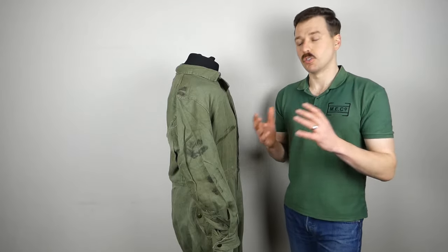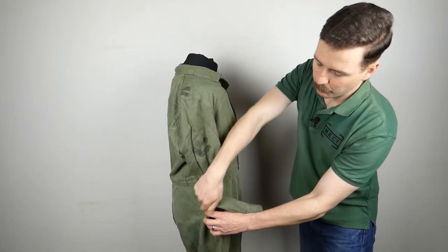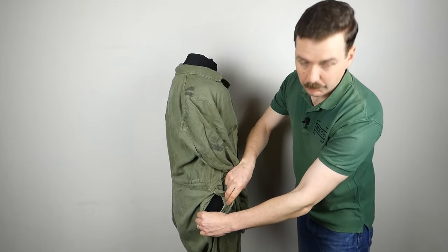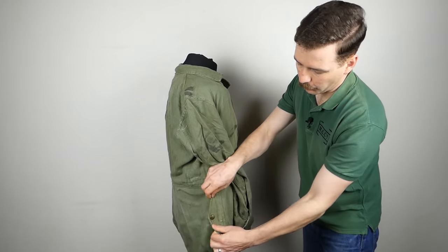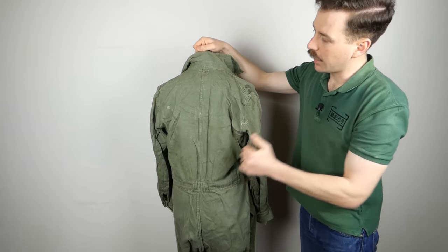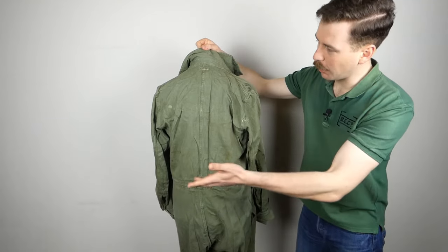Looking at the pocket in more detail: there is a flap covering both a hip pocket built into the overalls and also a slit through to allow access to the trousers worn underneath, giving both options. At the back, you can see details of the construction — the collar band with the hanging tag sewn in, the seam running down the rear, and the channel for the draw cord. Otherwise the back is very plain with not much more detail to see.